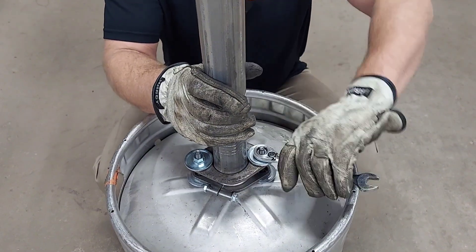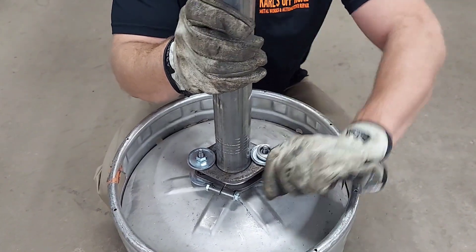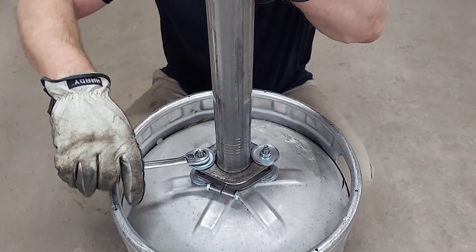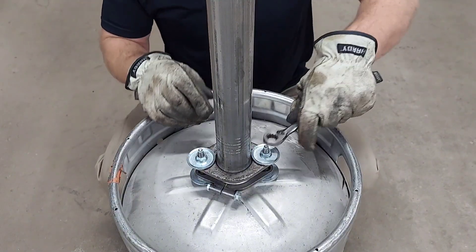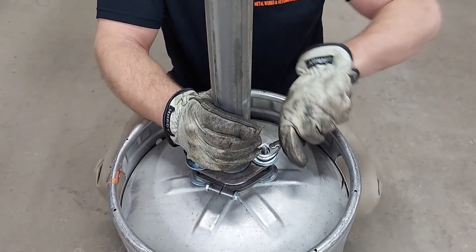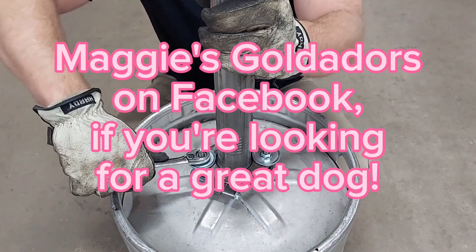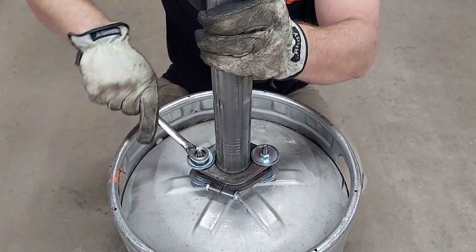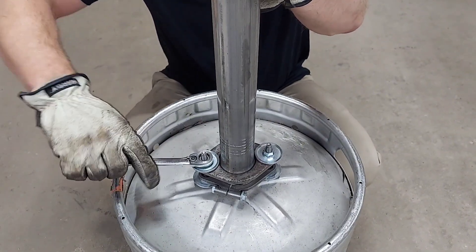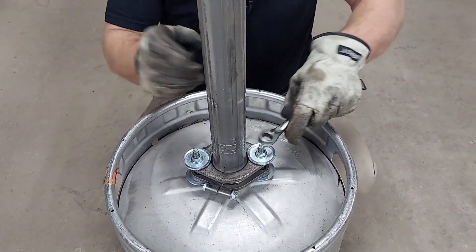We'll tighten this down evenly and make sure it seats that gasket nice and tight. Don't go crazy because you can crush the gasket and make it leak. I still have puppies over there so I'm sure you can hear them yipping — we sold one yesterday so starting to move them.